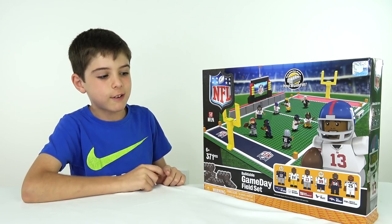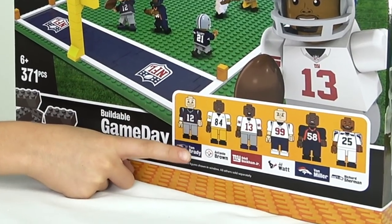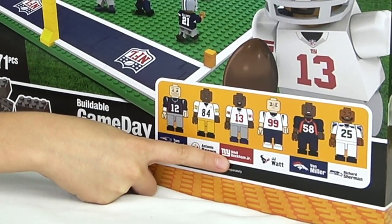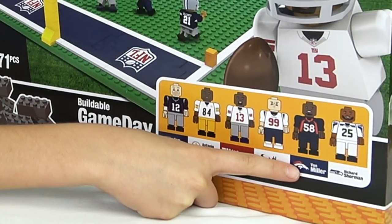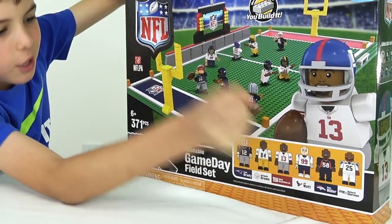But first, I'm going to go over the box very quickly. From the New England Patriots, we've got Tom Brady. From the Steelers, Antonio Brown. New York Giants, we've got Odell Beckham Jr. — sorry, I always forget his name. And then we've got J.J. Watt from the Texans. Broncos with Von Miller. And then Richard Sherman with the Seahawks.